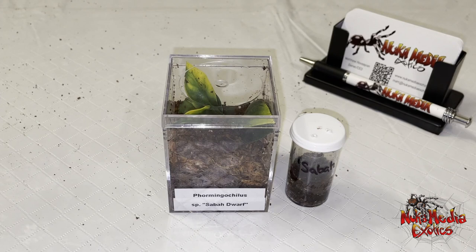Hello everybody, it's Matt here from Nuka Media Exotics, and today I have something pretty cool for you guys to check out.